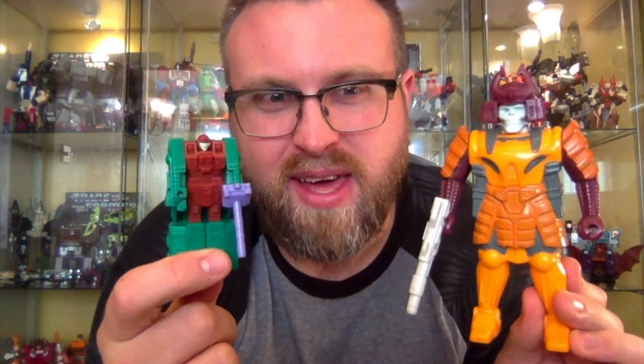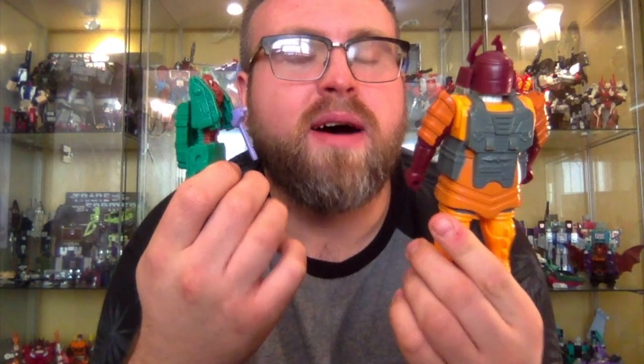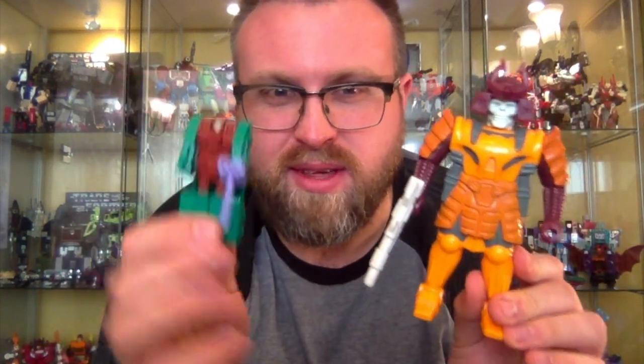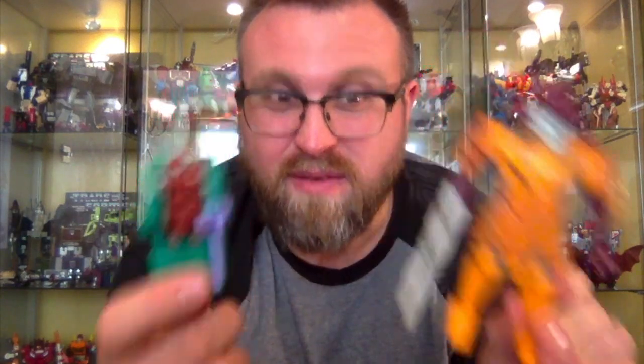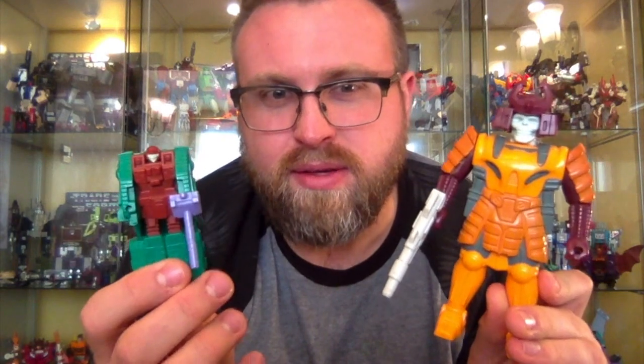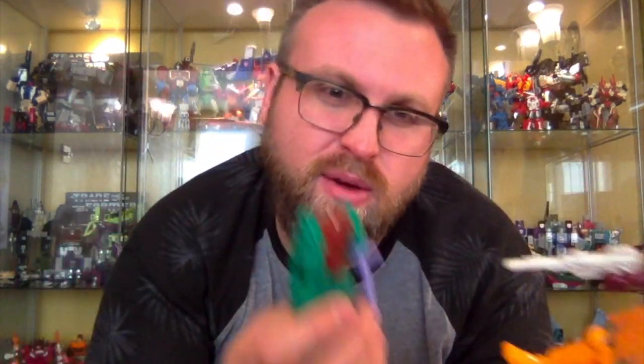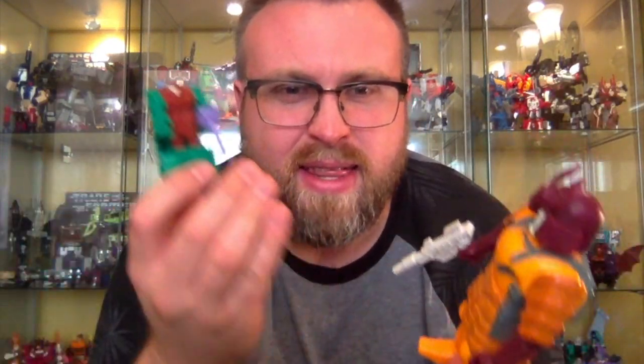So that's Generation 1 Bludgeon — he's an amazing figure and I'm so pleased to have him in my collection. This wouldn't have happened without Ross and Riley, so thank you again to you guys for making this review happen. Thank you to every single person who has subscribed and watches my videos. If you've got any suggestions for videos, reviews, or topics of chat, let me know in the comments below. I hope you've enjoyed this video — check me out on Twitter or Instagram if you want to see my photos or tweets, and I'll catch you again soon.